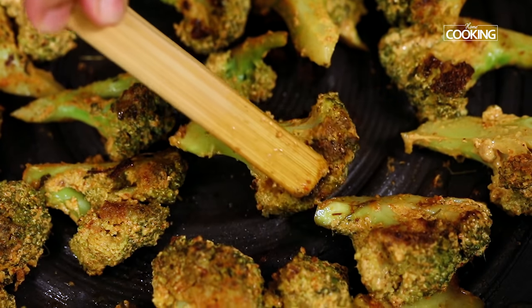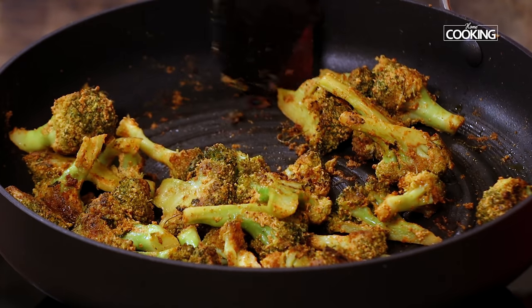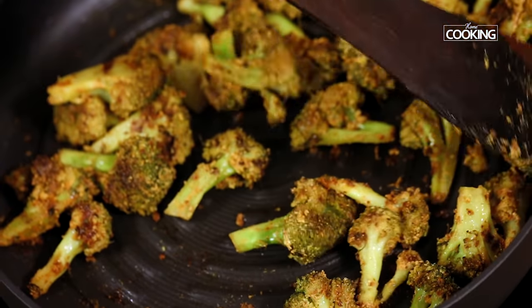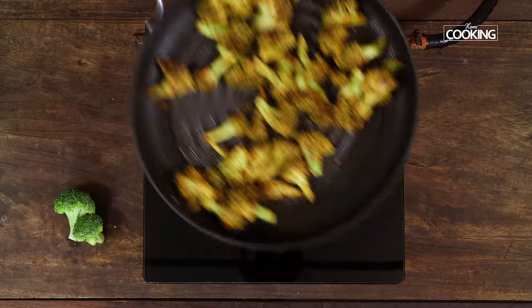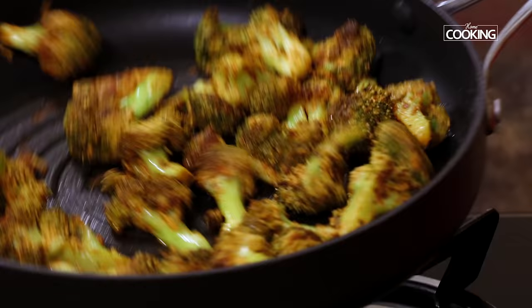Broccoli is a superfood with a rich source of multiple vitamins, minerals, and fiber. The antioxidants and fiber present in broccoli aid in lowering blood sugar levels, so it's very good for people who have diabetes.